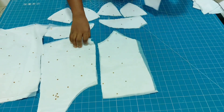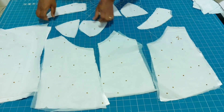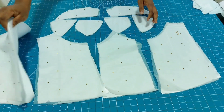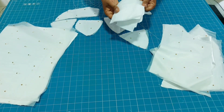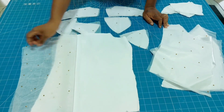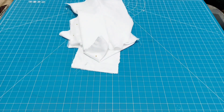Here you can see the pattern pieces. In the last tutorial, we cut all of this. I'm just trying to arrange it so that you understand what the pieces are about. This is the front part and the one by the side is the back. See the wording I'll be applying on the cups — that is the light wording and the thicker one called M-Edge. For the back pattern, I'll stitch the dart first, then I'll place the fabric on it.